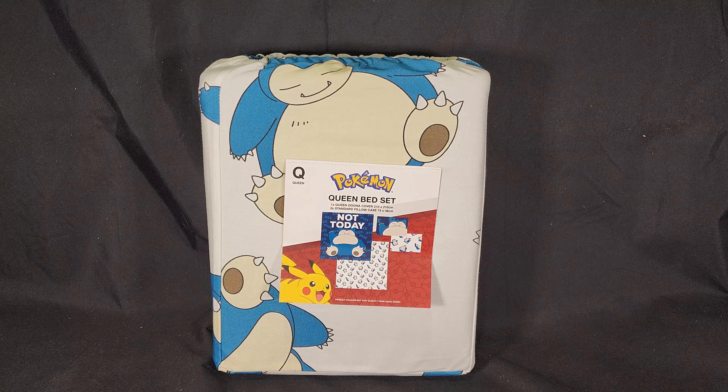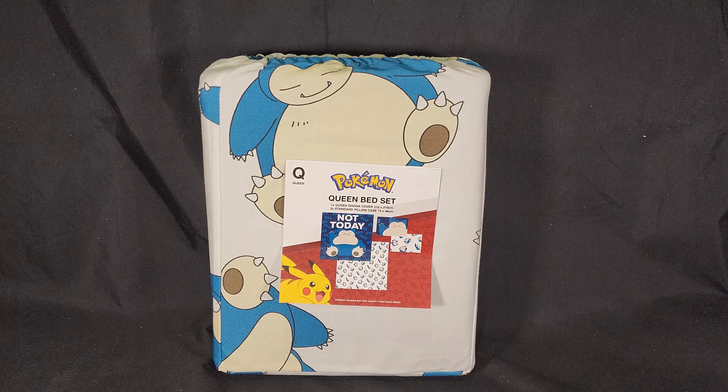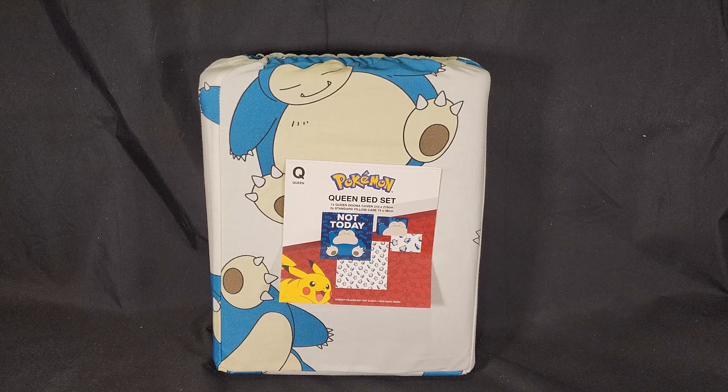I bought this one as part of their Boxing Day sales. It was originally AU$119, for Christmas they put it on sale for $88, and then for Boxing Day they put it half price — so $64.50 — and at that price I could not deny it. I wanted a new bed set for a while, and an awesome Snorlax 'Not Today' set was exactly what I needed.